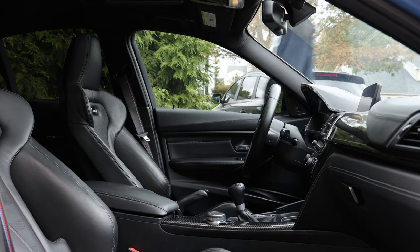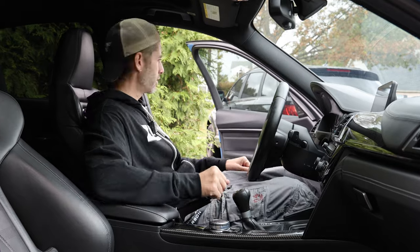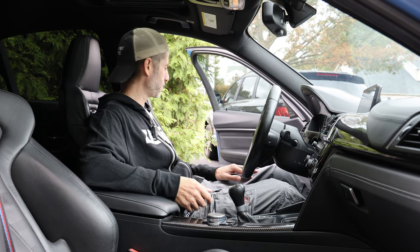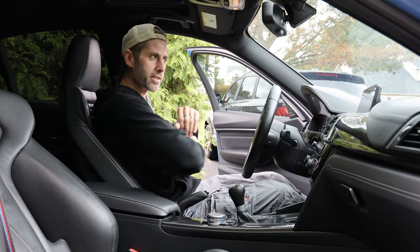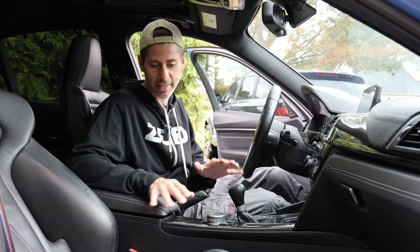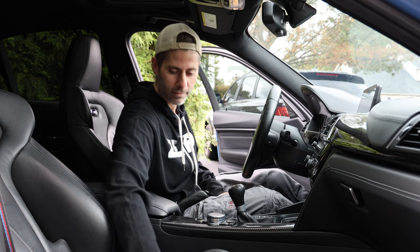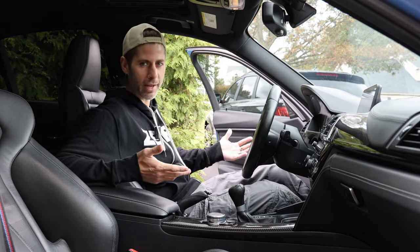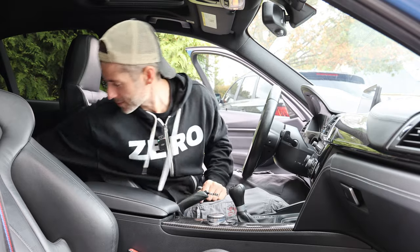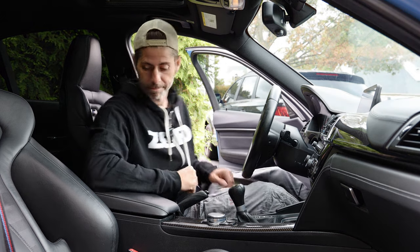Moment of truth — seeing how this turned out. Oh man, yeah, this is nice. You can definitely tell that this leather has been treated and conditioned. Especially on the side bolsters — it does not look at all greasy or slick. It has that slight, improved richness to it. It is notably softer. I kind of feel like I always say this, but it was worth doing. The leather in this car is officially treated and it looks great.